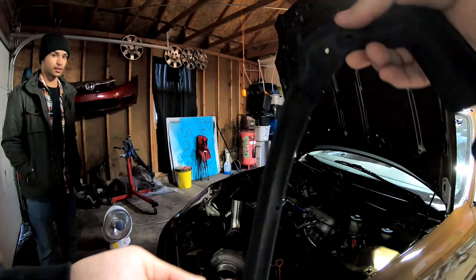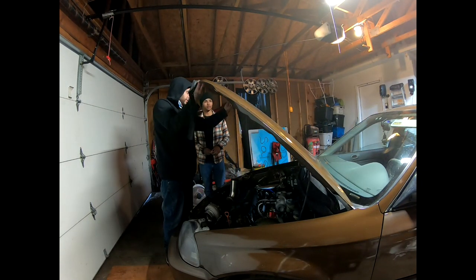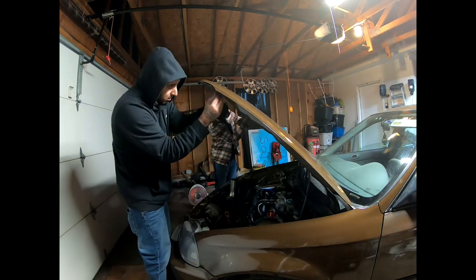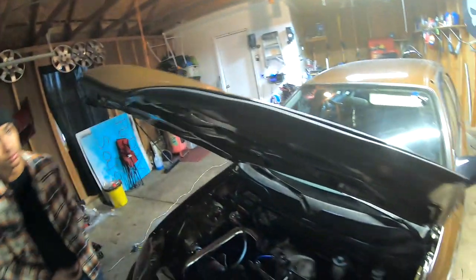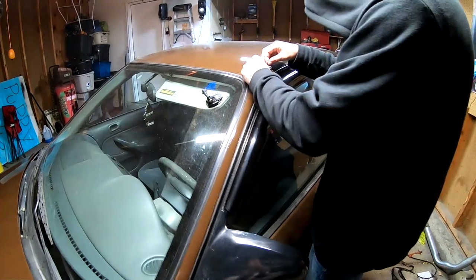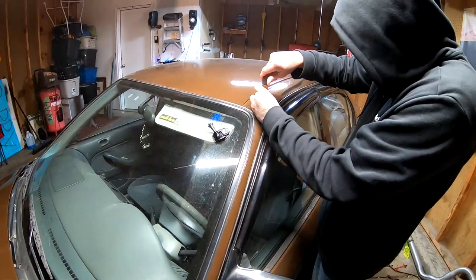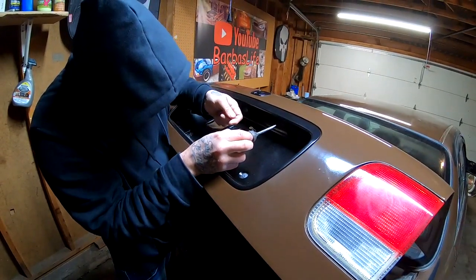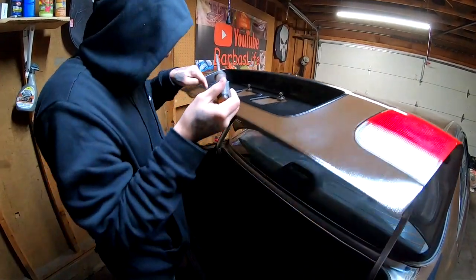It's kind of dark in here but we're going to go ahead and put this plastic piece that goes on the hood. All right, so this piece is back on. Got it. We're gonna go ahead and put our little antenna thing back on there. Let me bring the heater over here for you — oh look, it's nice and red now.